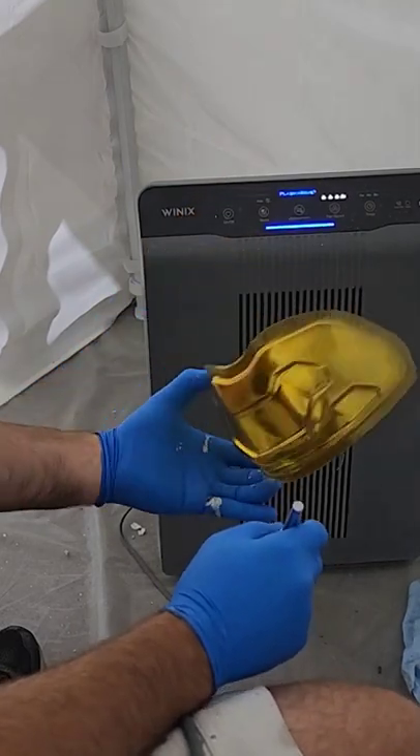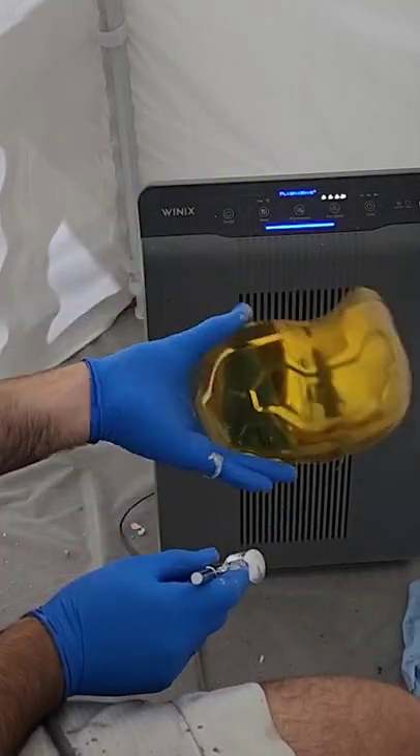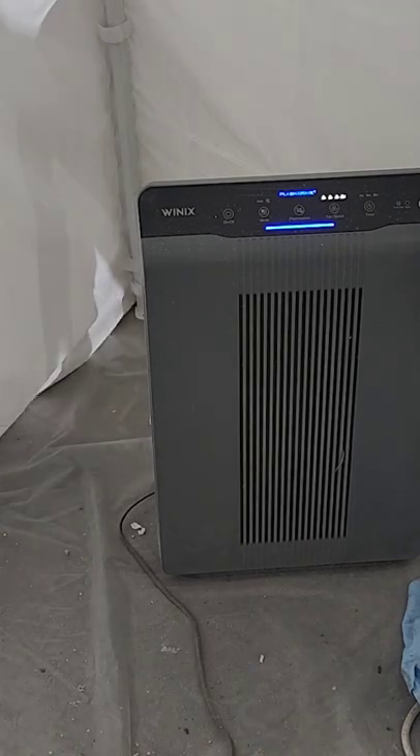The reflectivity can vary based on your lighting situation, so that's why you see me go outside and check it in the bright light as well as in the dim light. You'll want to be very careful with this paint because it is very sensitive and you can smudge it very easily, but once it's installed inside a helmet, I think it looks absolutely perfect.